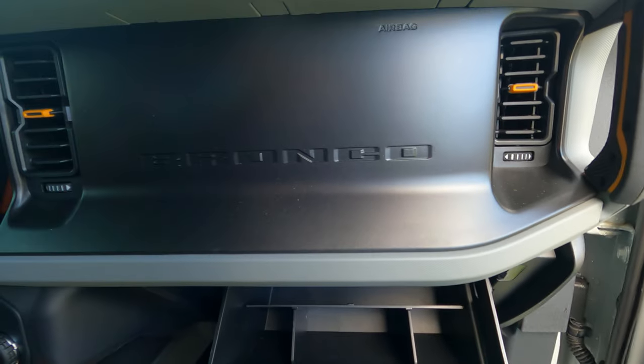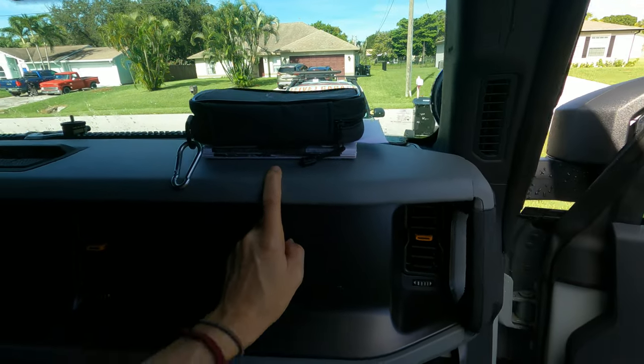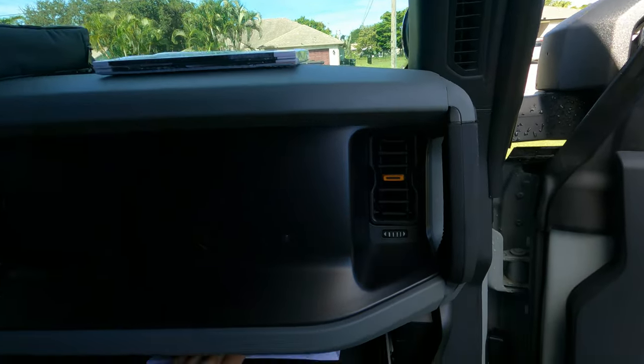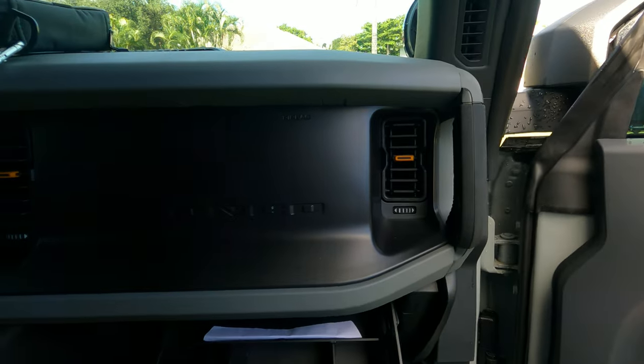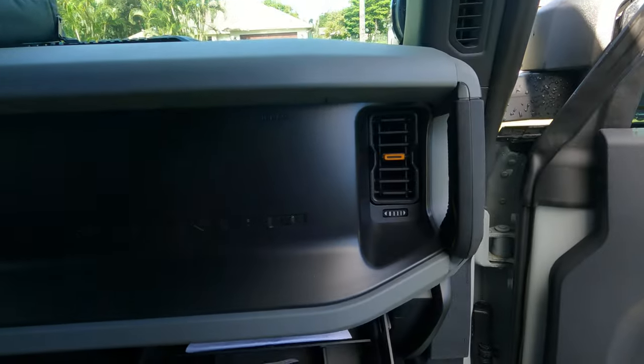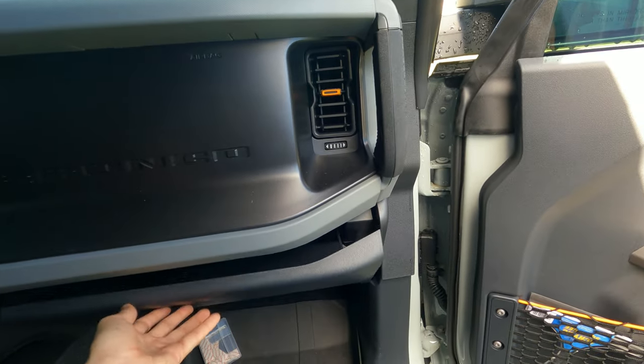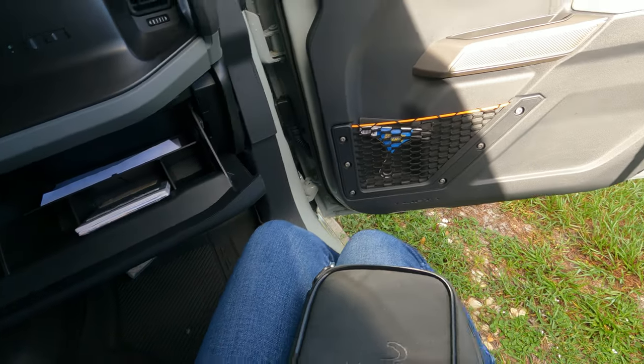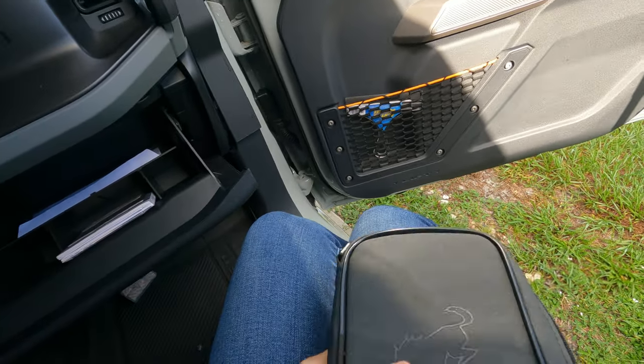I don't think I'm going to use this one just yet because I don't have anything too small. This is the stuff we pulled out of the glove box — I did take the stuff out of the manila envelope that was in there. This is our registration; it's going to go up on top. It's a supplemental owner's manual. This is the toolbox that you get with every single Bronco to take off your doors. I figured I'm going to put this in the back because it's tools — the rest of the tools are in the back, so it makes sense.